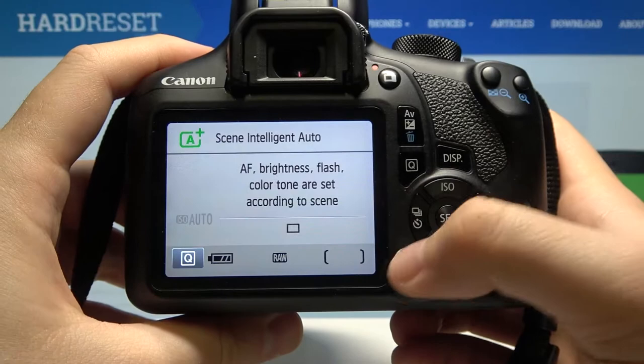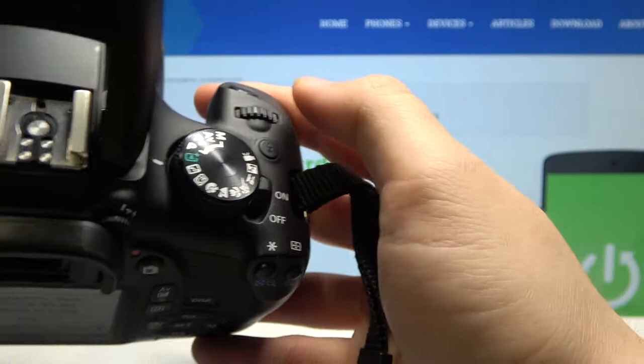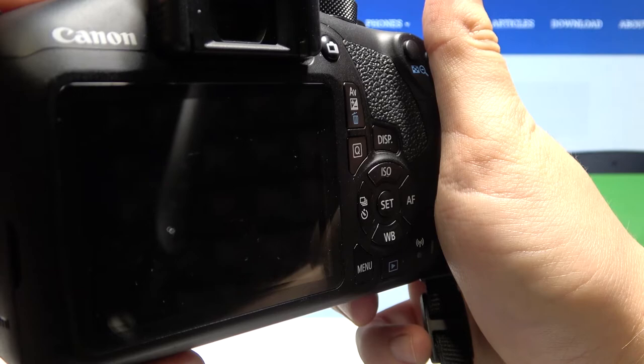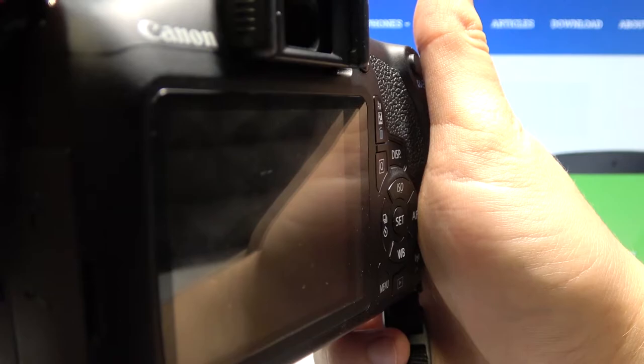If you want to enable or disable this feature, you have to click on the menu. As you can see here, we have the 'Release shutter without card' option. Click Set to enter — currently it is enabled. So when I try to take a photo, I can press the shutter button.